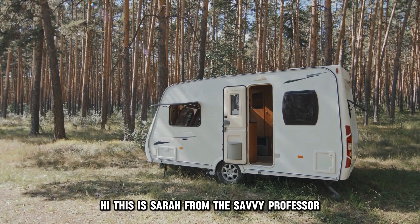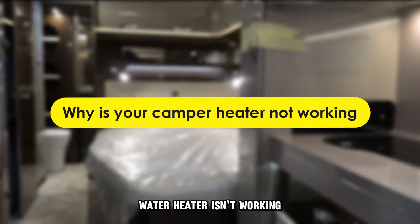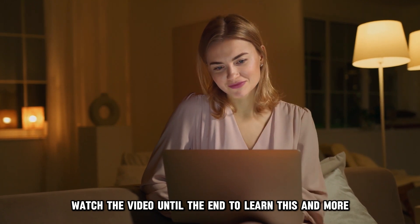Hi, this is Sarah from The Savvy Professor, and in today's video, we'll be talking about why your camper water heater isn't working and how to fix it. Watch the video until the end to learn this and more.